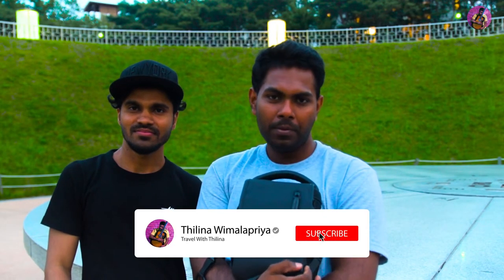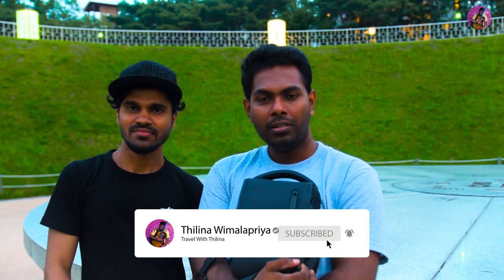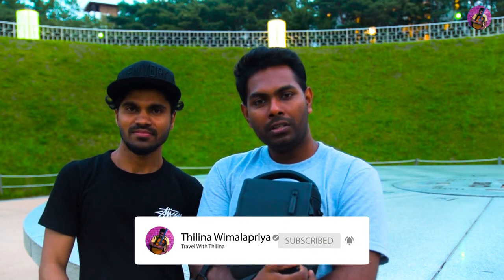If you enjoyed our video, please subscribe, like, and share. If you have any questions, please leave a comment, and thanks for watching.